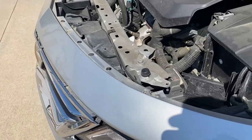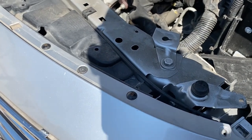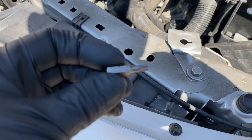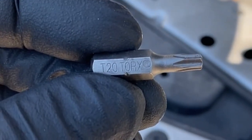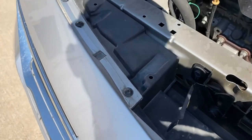So now if you look alongside the top of the bumper, you're going to see these bolts right here. They're going to be T20 Torx, and they go all around the top of the front bumper.